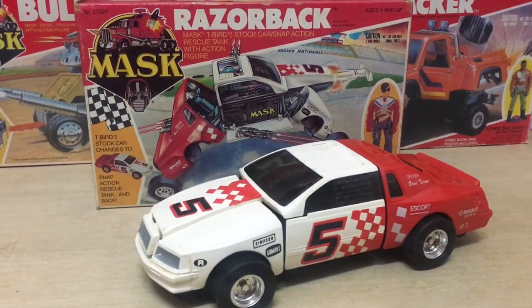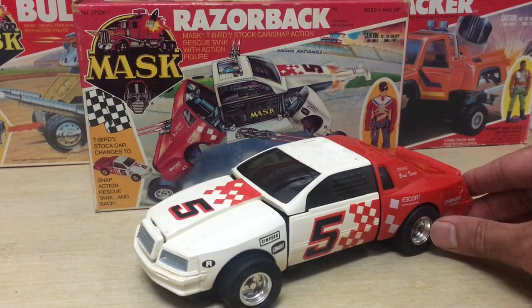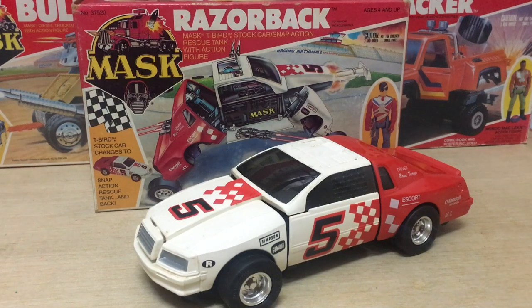The Razorback is a pretty cool looking Ford T-Bird race car that's got a pretty weird looking alternate action mode, but we'll get more into that later.